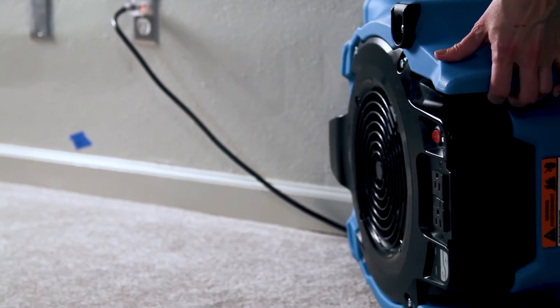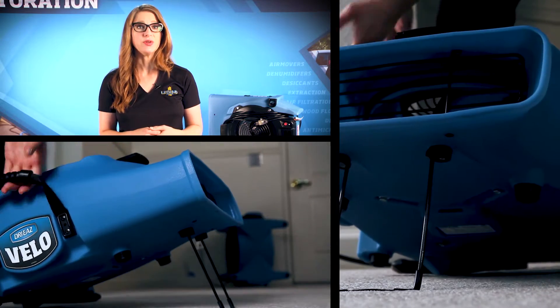When drying walls, you can keep the VeloPro out of the way by setting the blower on its side. If space permits, fold down the kickstand on the bottom and place the unit at an angle to the damp wall area.